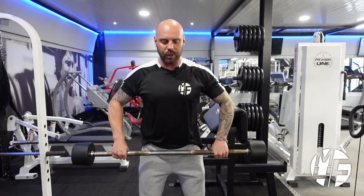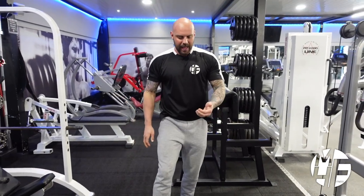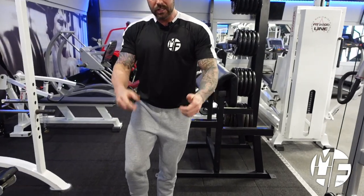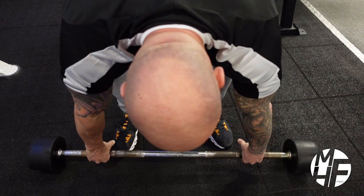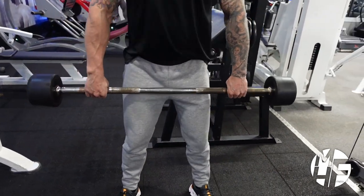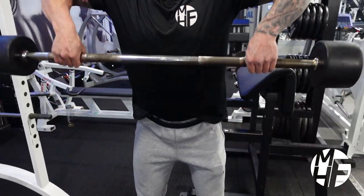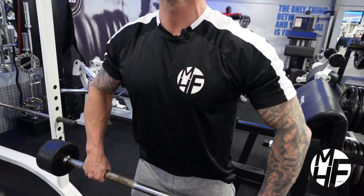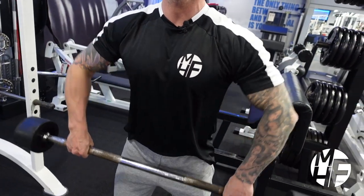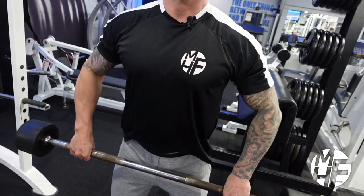Another thing I want to show you here is I'm letting the bar hang in my fingers. As I grab it wide, I'm letting the bar hang in there, and as I'm pulling that up I'm keeping the pull coming through my fingers, which is creating emphasis onto my delts.